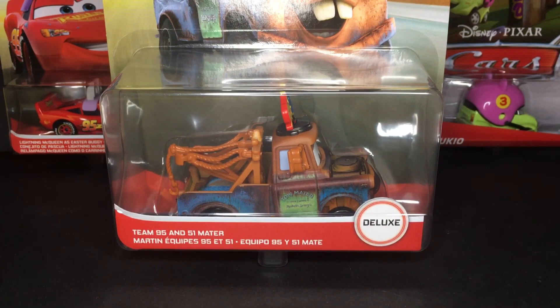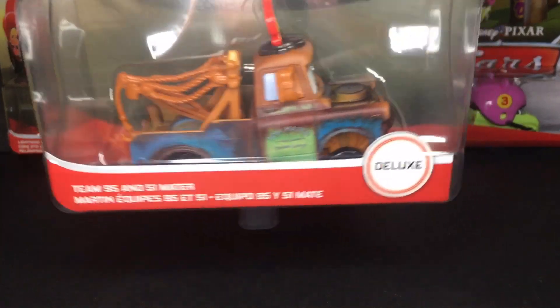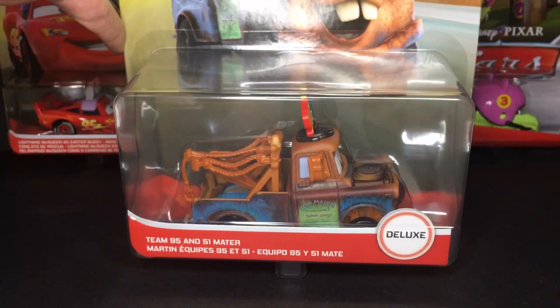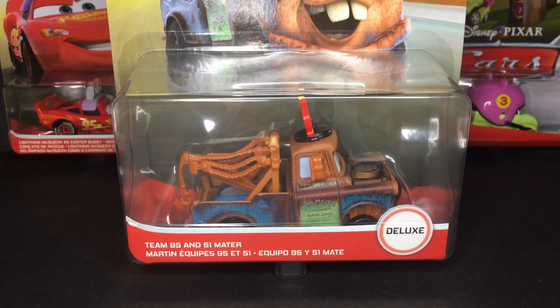Hello everybody, welcome back to another Disney Pixar Cars video on my channel. I hope you guys are having a fantastic day. In today's video, we're going to be taking a look at the new 2021 Team 95 and 51 Mater. I was very fortunate to find this guy at one of my local King Soopers, so that was very nice.